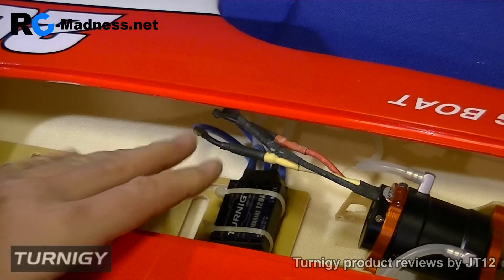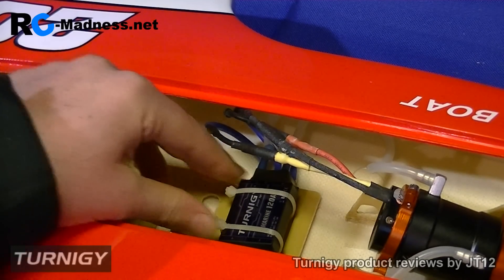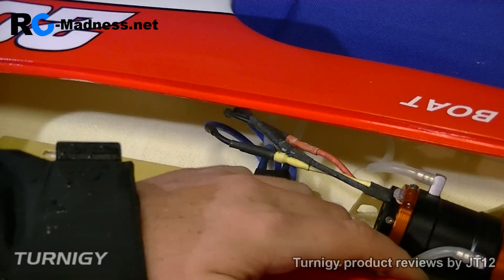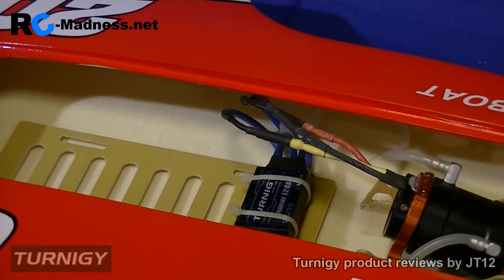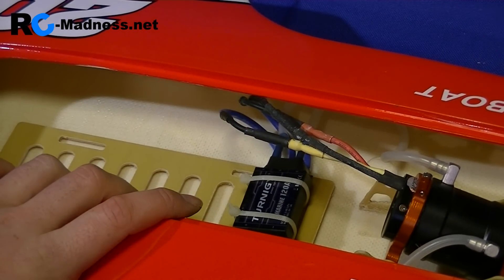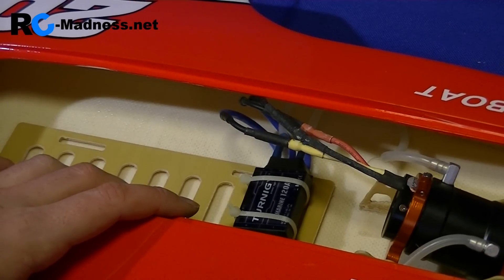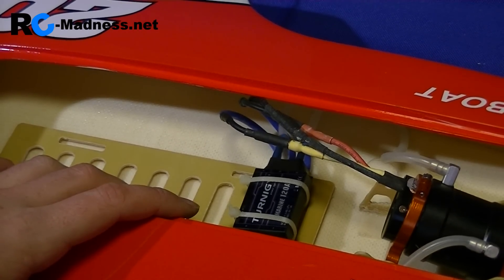Obviously later we can make the wires a bit neater and push them under there, but for now I'll leave them like that so we can easily switch them around if needed. That is the first part of the video done — thank you very much for watching. Next we're going to install the rudder servo and get that part going. Check out parts two, three, four and five.